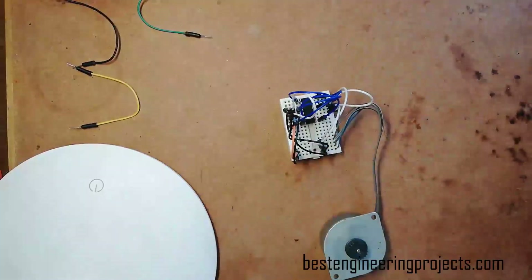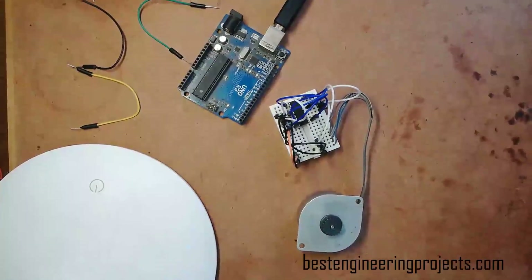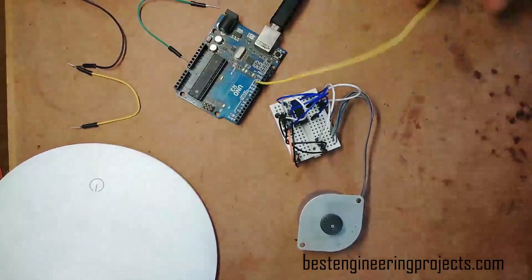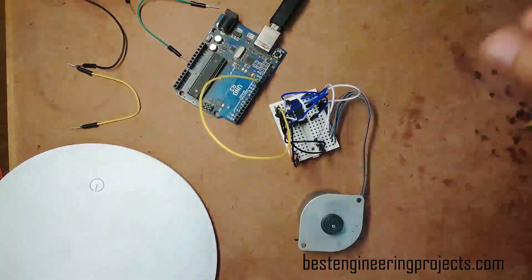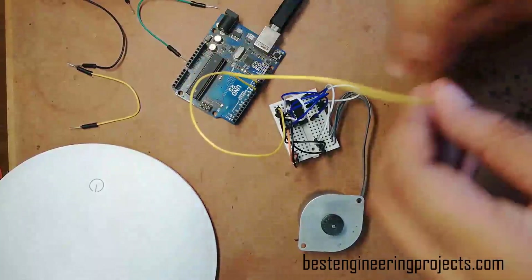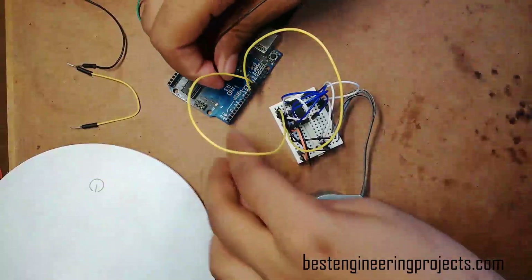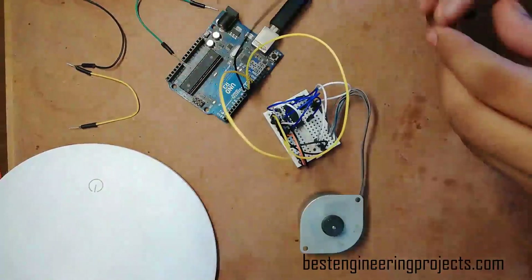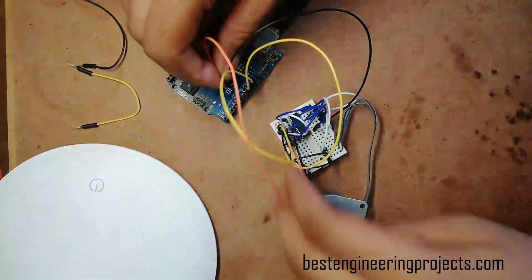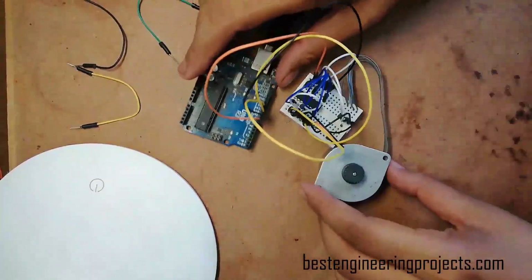Now it's time to connect the Arduino digital pins to the L293D IC as input pins. Digital pin 11 of Arduino is connected to input pin 1, which is pin 2 of the L293D IC. Pin 10 connects to input 2, which is pin 7 of the L293D IC. Pin 9 of the Arduino board connects to pin 10 of the L293D IC. Finally, pin 8 of the Arduino UNO board is connected to pin 15 of the L293D IC. All connections are now ready.